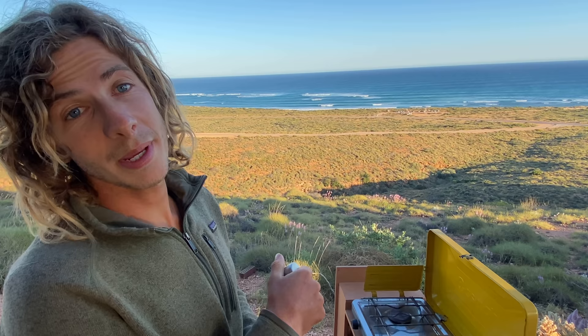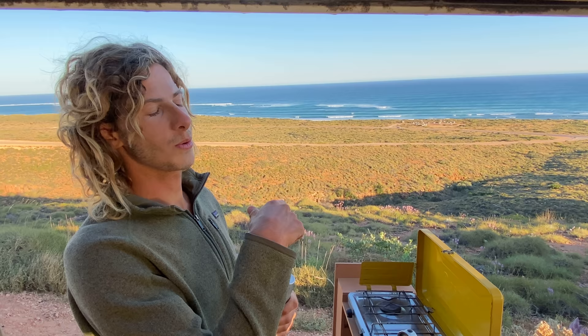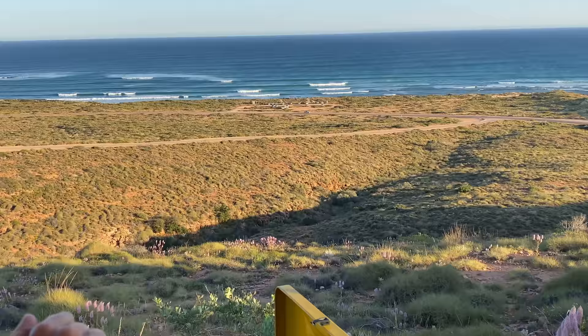This is where we'll often come for a surf check. If there are waves we'll normally be out there, but if not we come up here, make a coffee, watch the waves, and decide whether to go out or not. Glenny is out there grinding away — and what beautiful conditions.